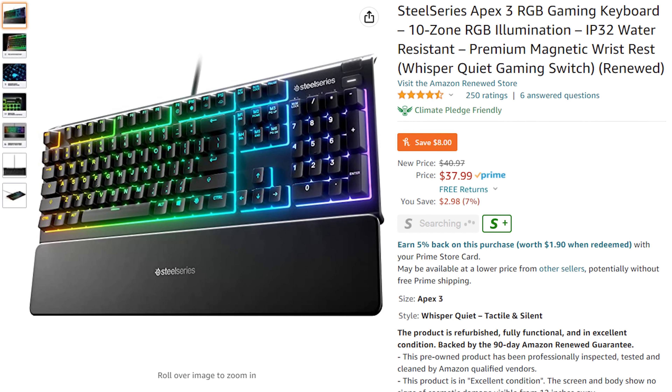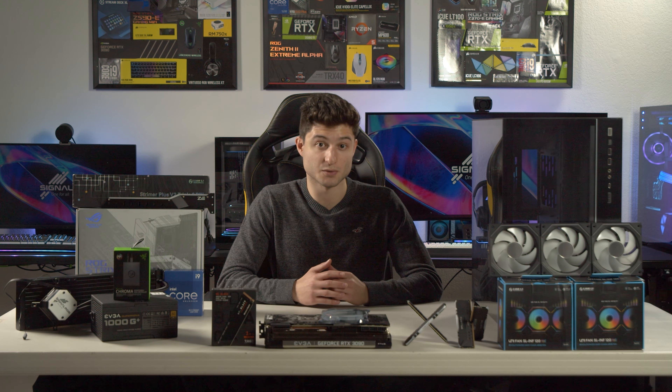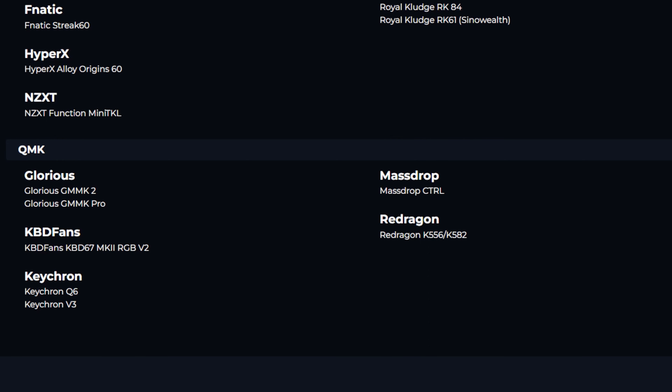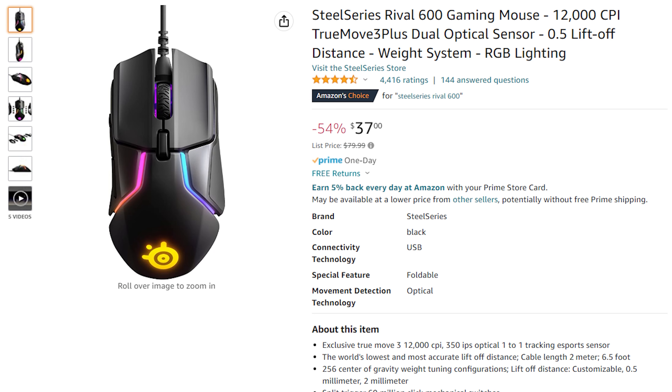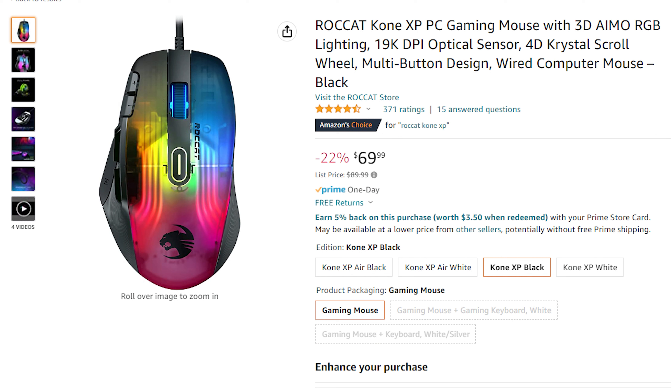Moving on to keyboards: for a membrane RGB keyboard on a budget, I recommend the SteelSeries Apex 3. For a budget mechanical keyboard, the Corsair K60 Pro SE is a good step up. If you want to max out the RGB, check out the Roccat Vulcan 2, which has two LEDs under every key and an RGB wrist rest. You can also get QMK keyboards working with SignalRGB from brands like Glorious, Red Dragon, and Drop Control — it requires flashing the firmware. For mice, the SteelSeries Rival 600 has dropped to under $40 and is a great budget option. For more RGB, the Razer Basilisk V3 has a sweet RGB underglow. I'll be using the Roccat Kone XP, which has the most RGB I've ever seen on a mouse.